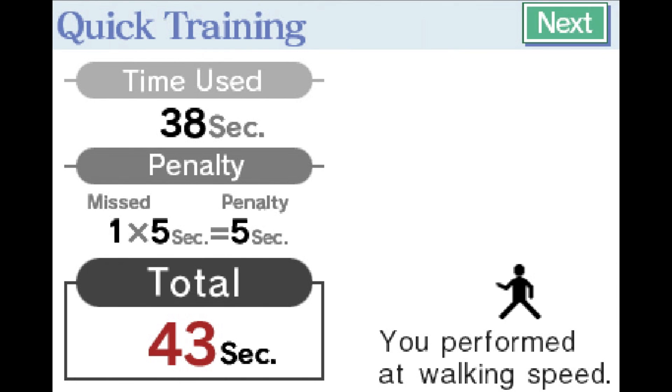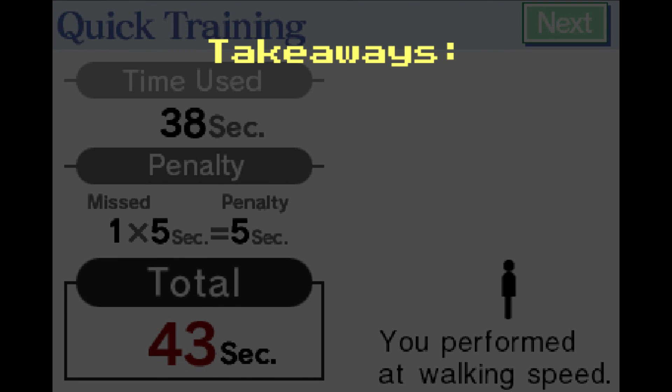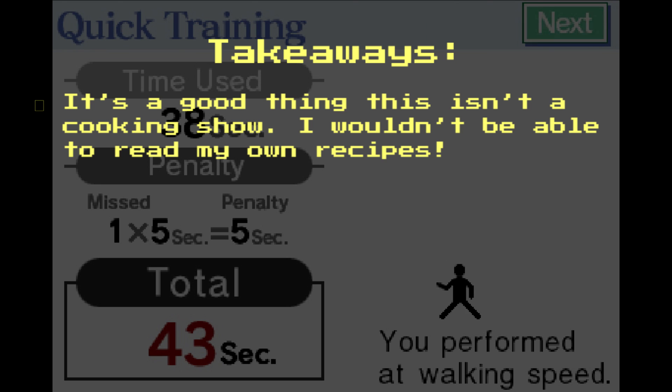Thanks for watching! The in-game timer meant that I had to write quickly, so Dr. Kawashima had a hard time reading some numbers. Despite that, I think the activity worked out really well — my brain feels refreshed and I feel accomplished. My takeaways from Brain Age's Math? My 3's and 7's look pretty similar, which took away from my overall score. I'll have to be careful about how I write numbers in the future.